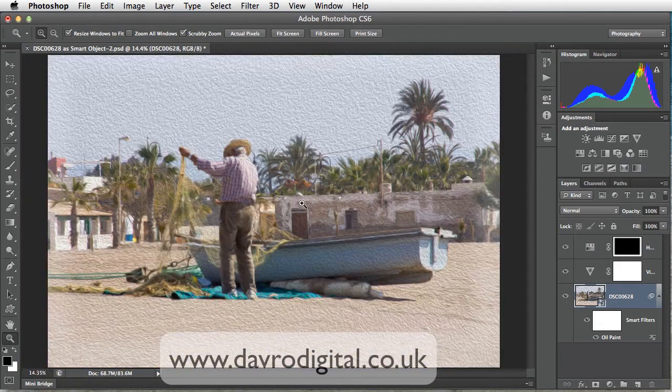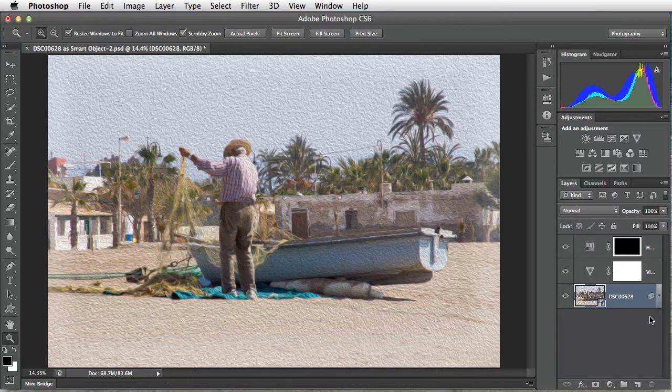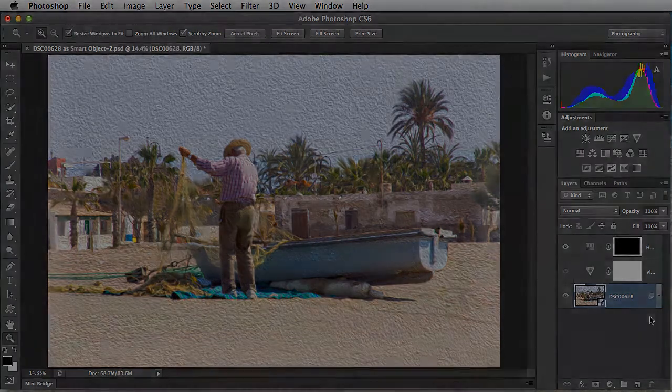Command zero, Control zero to go to fit on screen. It's a superb new filter. Love the way it works with a smart filter, which gives us the option to come back in at any time. It really does work a treat. Go on — give it a try. But until the next time, it's happy imaging and take care.